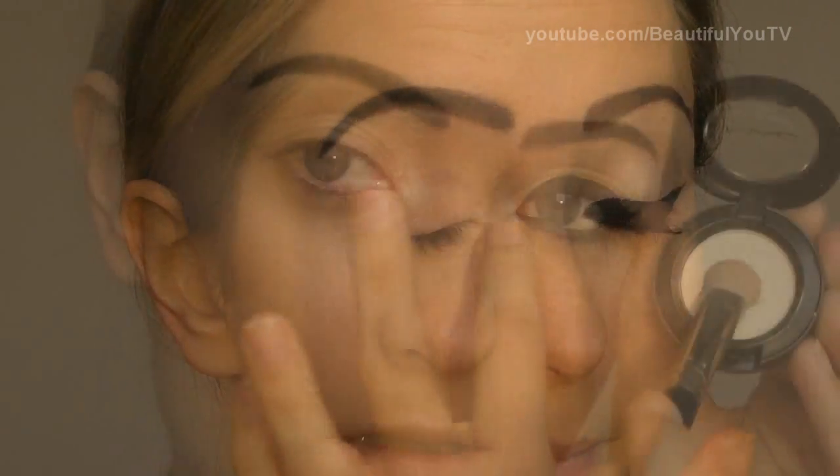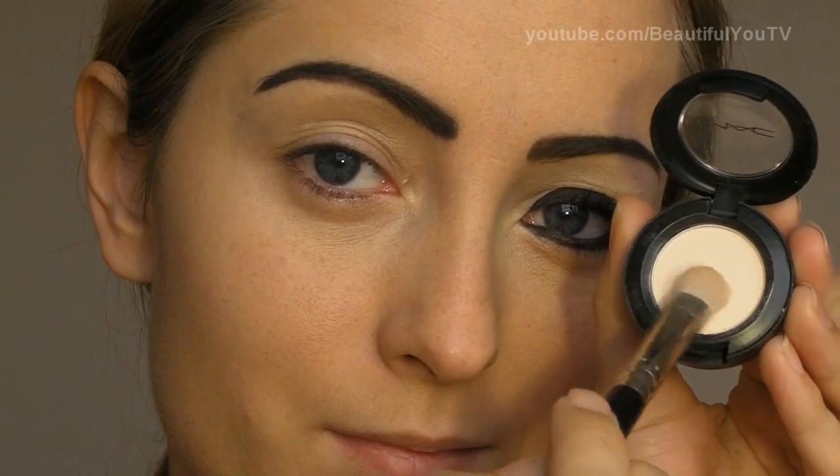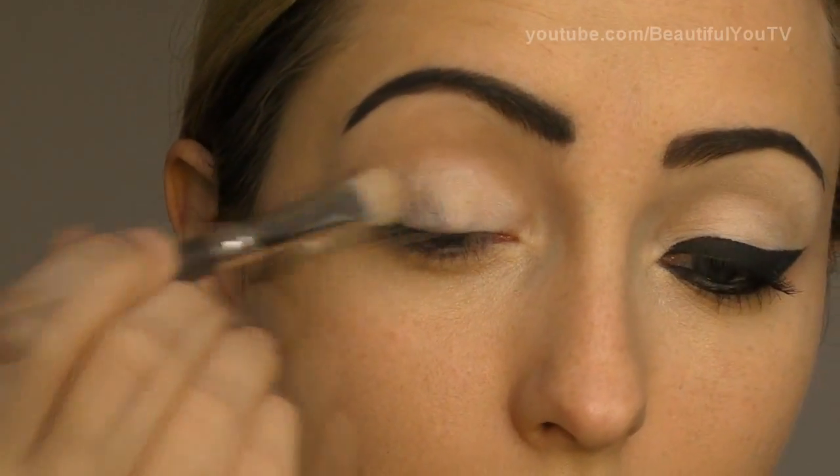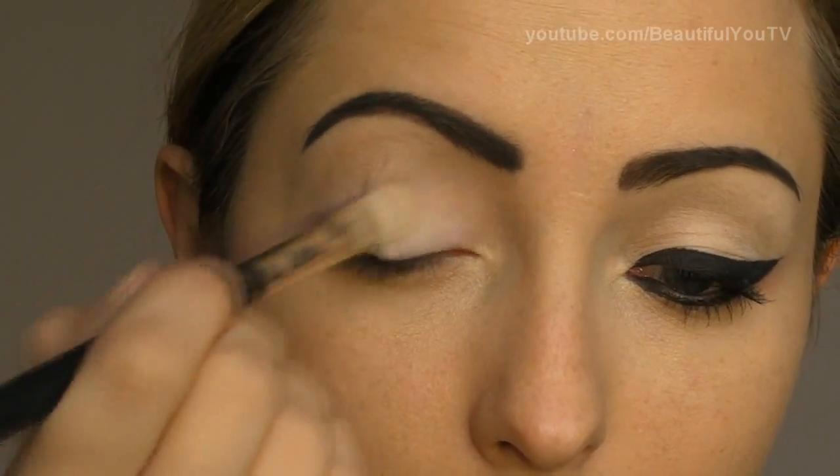Once this is done, take vanilla eyeshadow and with a 239 brush from MAC, apply the eyeshadow all over your lid and to the highlight area as well.